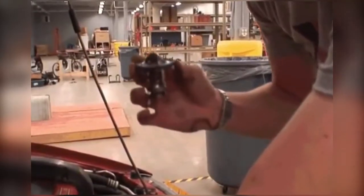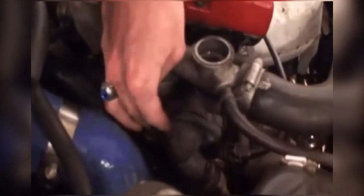The next step is to install the new thermostat. This goes in exactly the same way the old one came out. Now we need to put the old bolts back in.